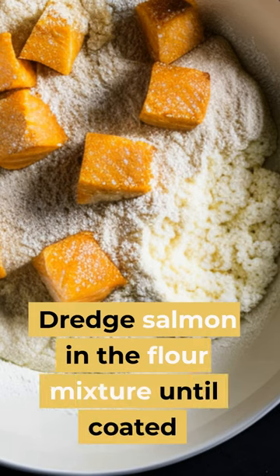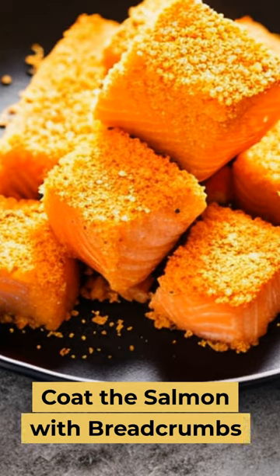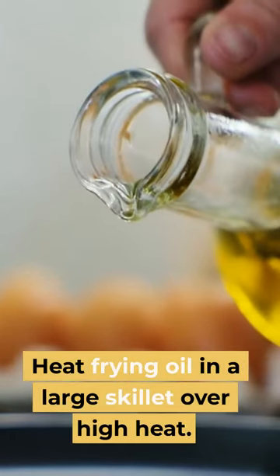Dredge salmon in the flour mixture until coated. Dip the salmon cubes in beaten eggs. Coat the salmon with breadcrumbs. Heat frying oil in a large skillet over high heat.